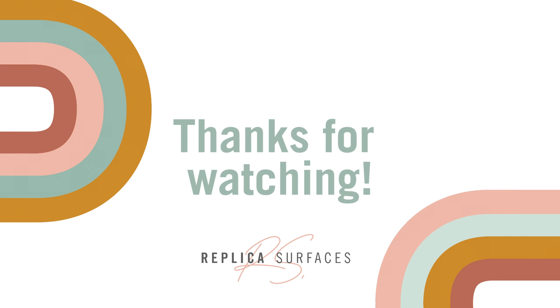So which surface are you thinking of getting? Let me know in the comments below. Thanks so much for watching and I hope you have a fantastic day. Bye!